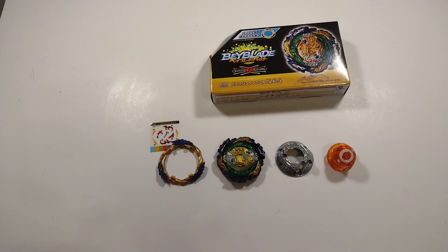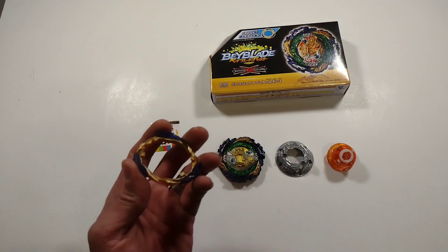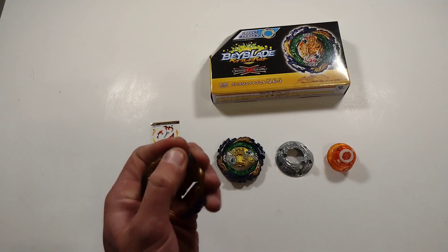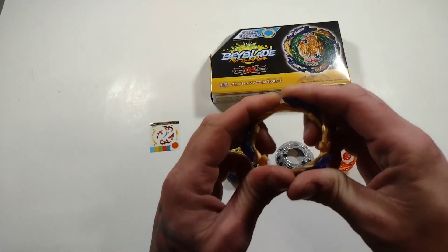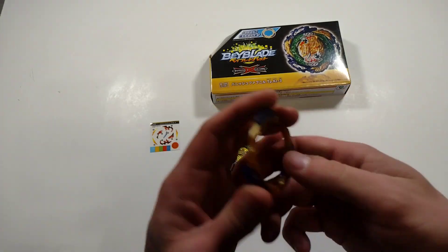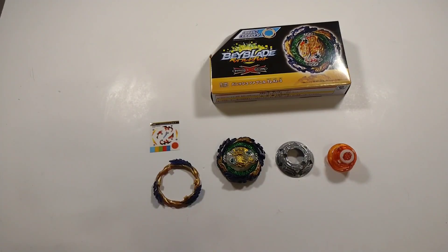And there it is — Vanish Fafnir from Takara Tomy. I like how it comes with an extra energy ring and attack ring to switch things up. That is rubber for sure — that is awesome. It is not hard plastic or anything, that is just solid rubber.